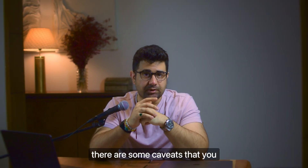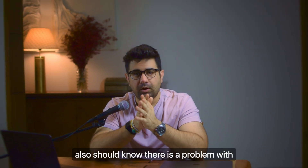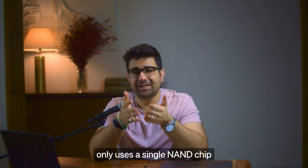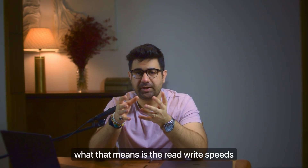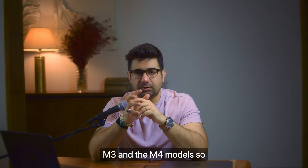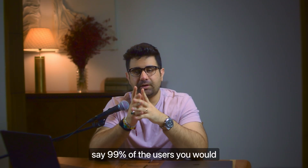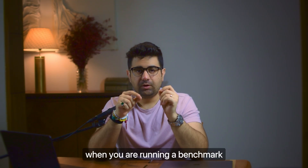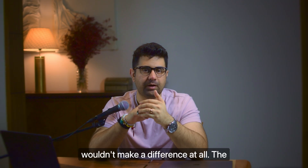Beyond raw speeds, there are some caveats. There is a problem with the M2 SSD - it only uses a single NAND chip, meaning the read-write speeds are comparatively lower on the M2 than on the M1. But this has been fixed in the M3 and M4 models. This wouldn't impact 99% of users - you'd only see this difference when running a benchmark. In day-to-day use, it wouldn't make a difference at all.